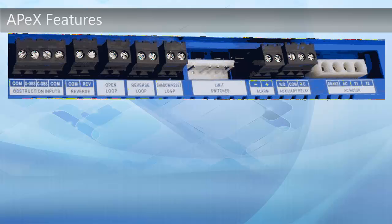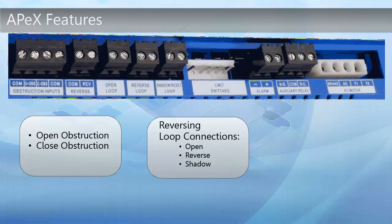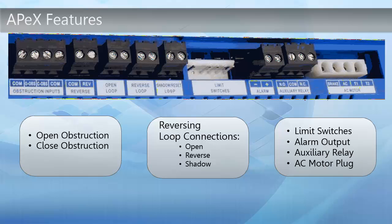The bottom side of the Apex Controller offers the open and close obstructions. Next to those are the reversing loop connections, usable with open, reverse, and shadow connections. Alongside that are limit switches, the alarm outputs, the auxiliary relay, and the AC motor plug.